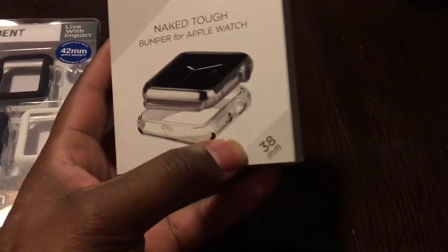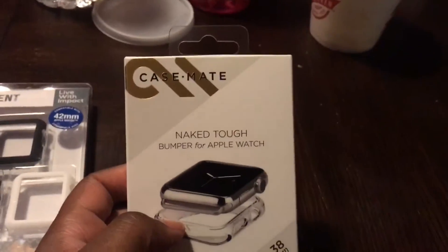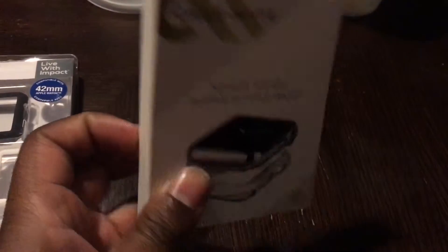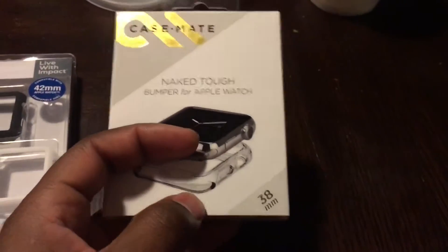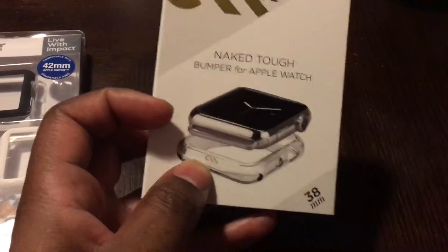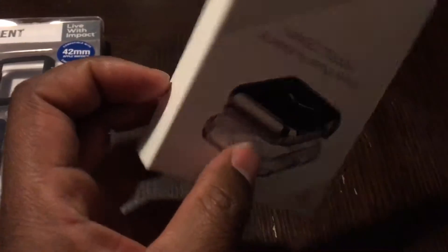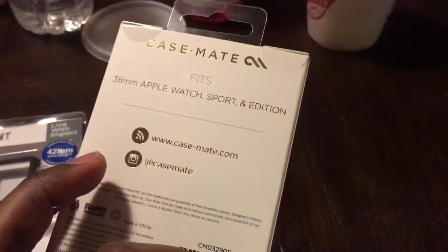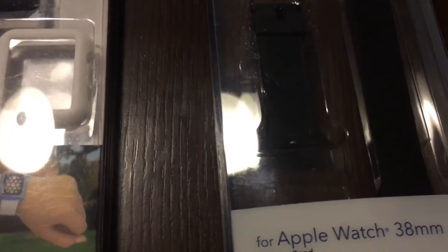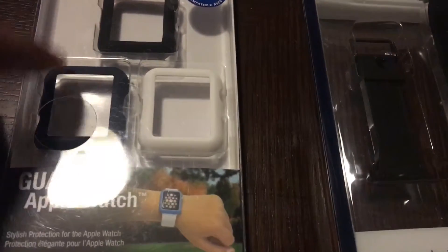I picked the wrong size on this one, so I'll be taking it back — this is the 38 millimeter, so it won't fit. Looks like I have to make a trip back to Best Buy; didn't realize that until we were miles away from the store out here in Missouri. Anyway, this is the Naked Tough Bumper for that watch, so I will not be putting this on my watch or showing it off, but hopefully I can take it back and see if the Best Buy near me has the right one.